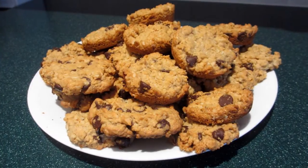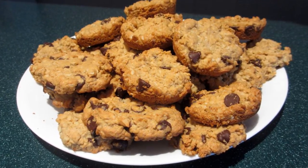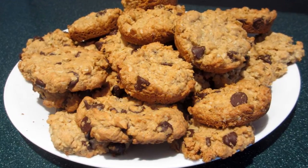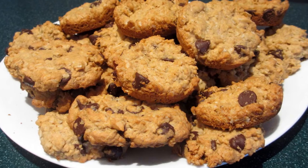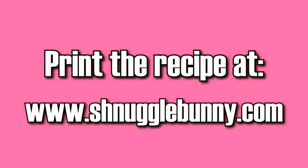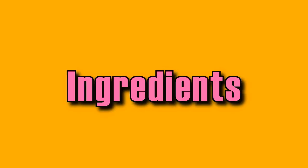Today I'll be showing you how to make gluten-free oatmeal chocolate chip cookies. Unlike many typical gluten-free recipes, these cookies are so soft, sweet, and delicious that even those who don't need to eat gluten-free will enjoy them. Don't forget to rate my video and leave me a comment if you enjoy it, and you can always find a copy of the recipe at snugglebunny.com.